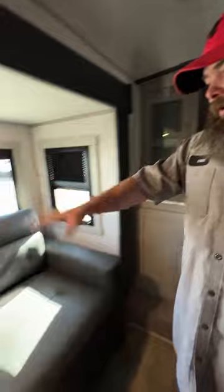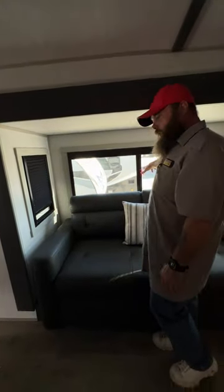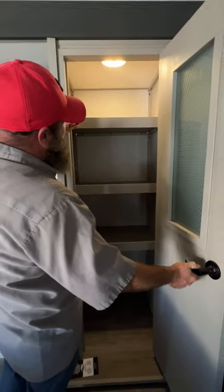We went over the bed — that's how it'll look in its normal position. There's another fire exit window over here as well. Stepping down the stairs, you've got a little pantry area — it's got a motion sensor light that just popped on when I opened the door.